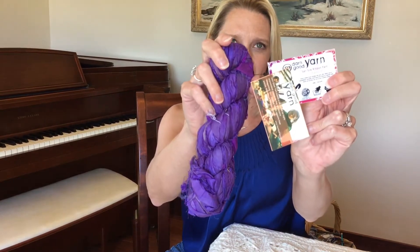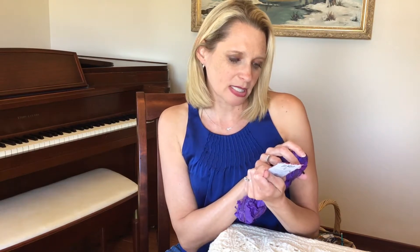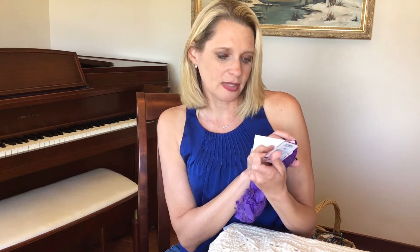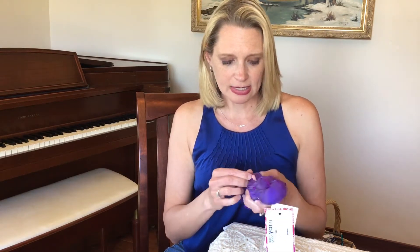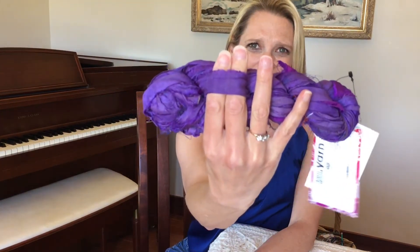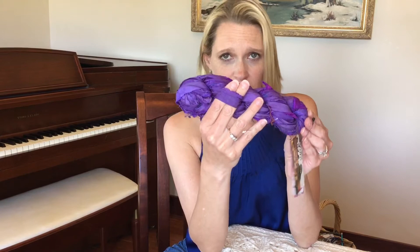This is unique yarn — every hank is different. This one is sari silk ribbon in ultraviolet and it's handcrafted from vintage silk saris. This ribbon yarn is beautifully versatile. Each hand-torn strip is a quarter inch thick and perfect for all of your creative needs. It would be considered a super bulky or a size six on the yarn weight scale, and hand wash only.